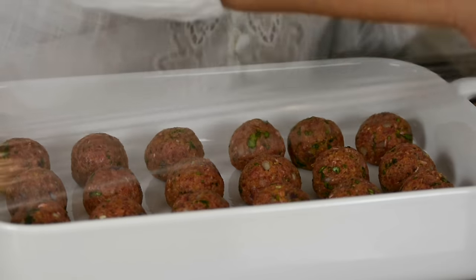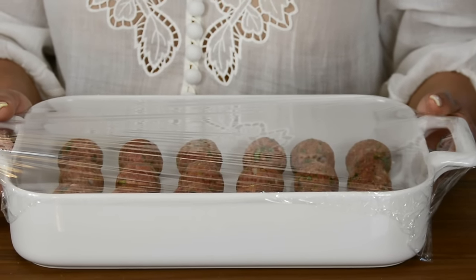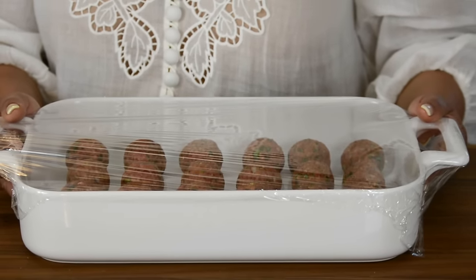We're going to cover these up with plastic wrap and place them in the refrigerator so that the breadcrumbs get a chance to soak and all the flavors get a chance to mingle together. In that time, we're going to prepare our curry.